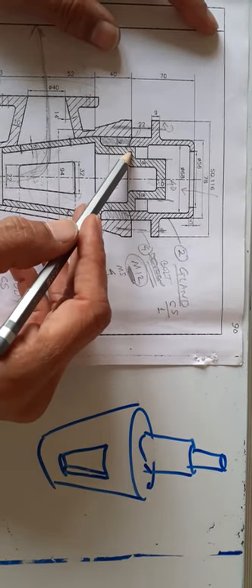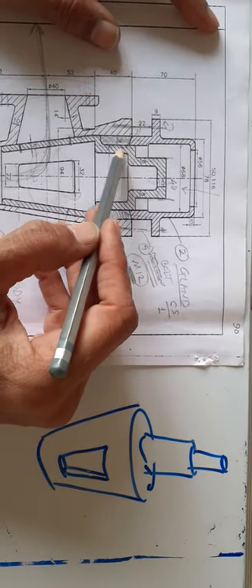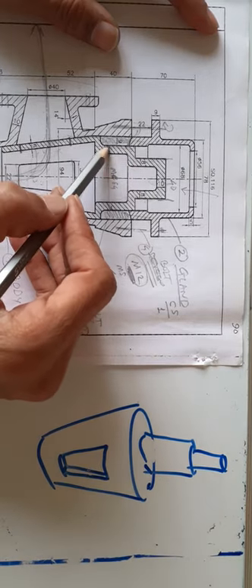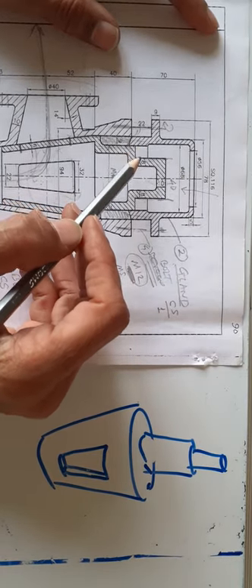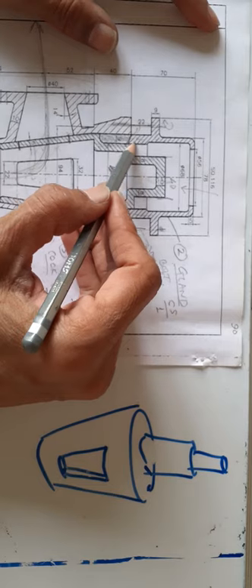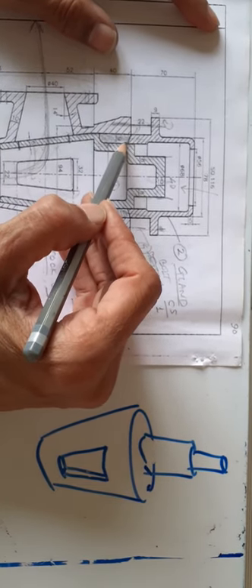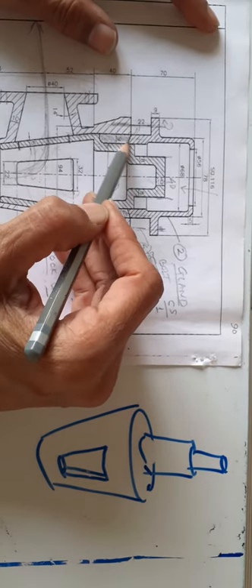For that, there is threading provided. This 62 diameter will have M64 threading at that place — actually, let me correct: there is no threading here on this diameter 16 smooth surface. The threading is on the bolt side, and these two surfaces in contact come down, so the packing prevents leakage.